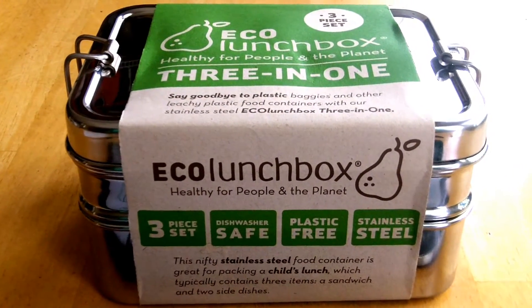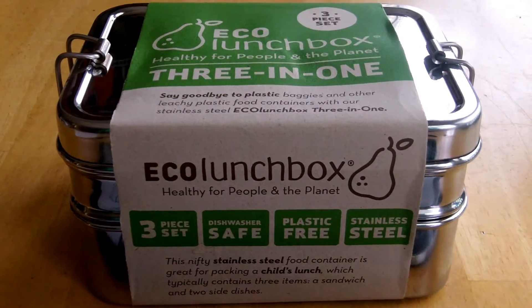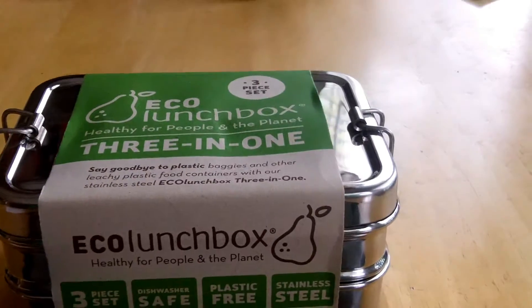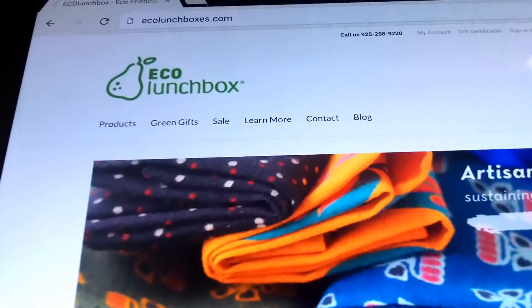This is the Eco 3-in-1 Lunchbox. It was $26 and is available from several retailers as well as the company's website, ecolunchboxes.com.